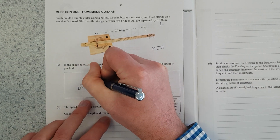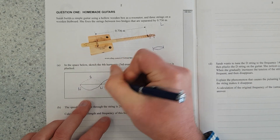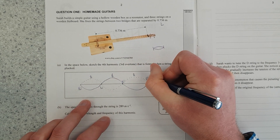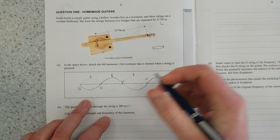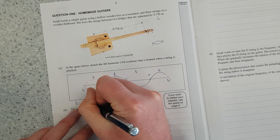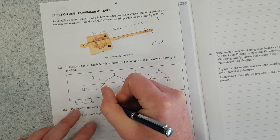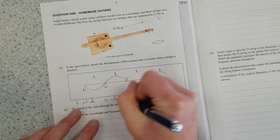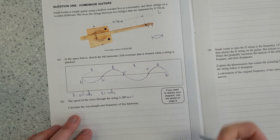So here is my fourth harmonic. I'll label it: that's an anti-node, that's a node, that's an anti-node, that's a node, that's an anti-node, node, anti-node. I'll note here: A equals anti-node, which is a point of maximum displacement, and N is node.